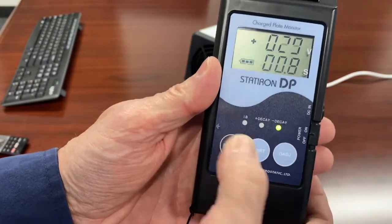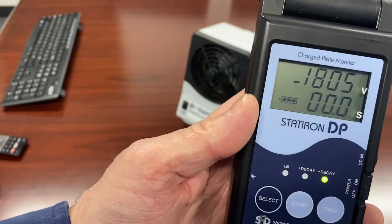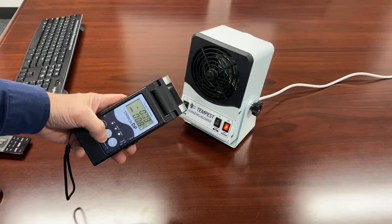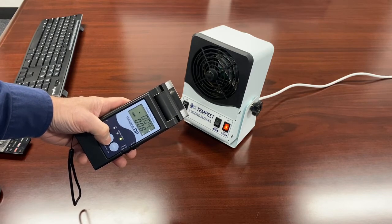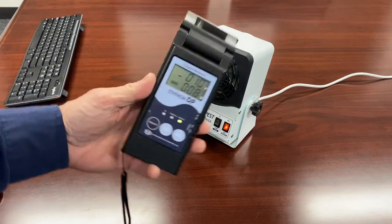Now I can select for a negative decay, and similarly you'll see we have about a negative 1,800 volts on the meter. I'm going to bring it down and let the meter settle, then do a test with it in position. I push the button, charge up — 0.8 seconds. I'll do it again: 0.8 seconds again.